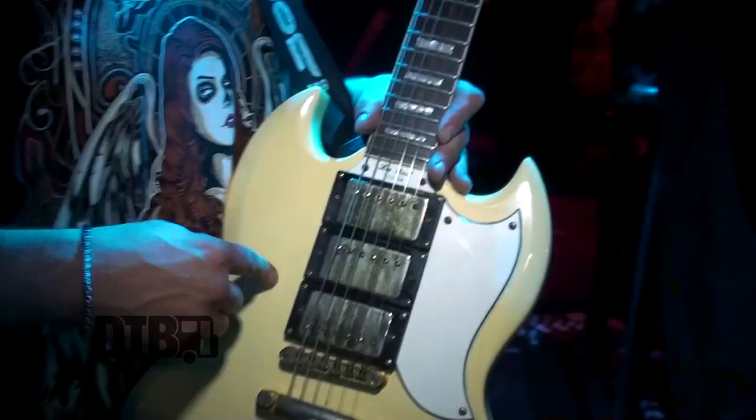It's an Epiphone SG — like a $250, $300 guitar. I was sponsored with Gibson for a while and had some Les Pauls. I have a Gibson Les Paul Supreme that's like a $5,000 guitar, but I like the Epiphone SG Les Paul Custom way better. It's a cheap guitar, really light, and I like it more than my Les Pauls.